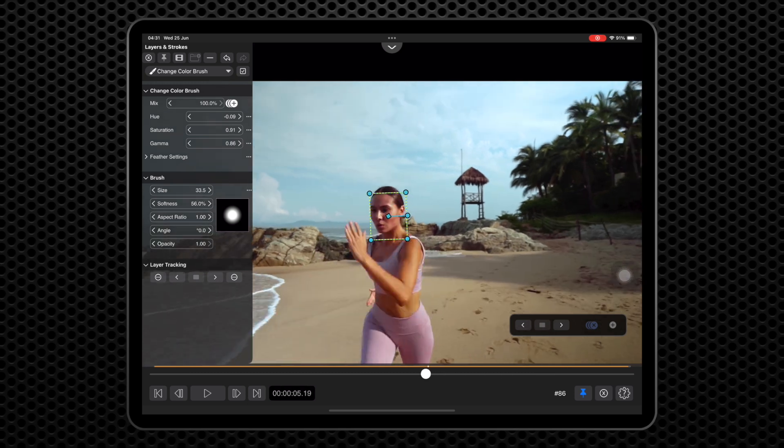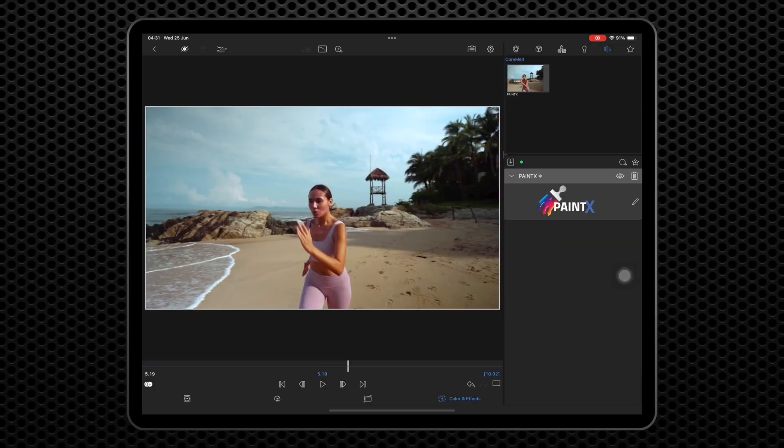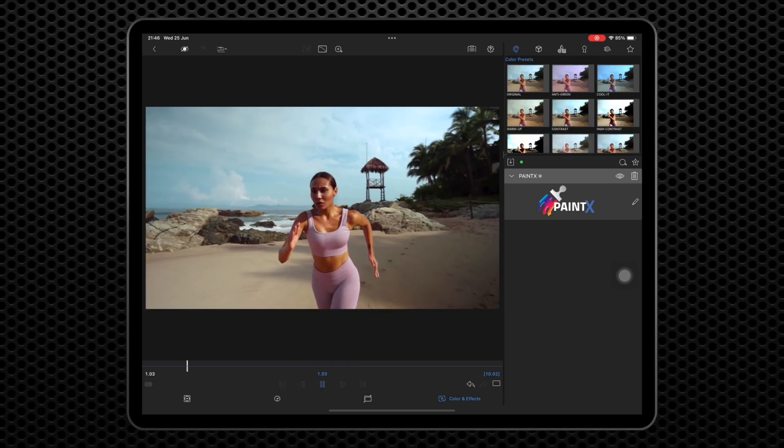Here's the result. Tap the left arrow here to exit the PaintX editor and see the results on the LumaFusion timeline. Thank you for watching.